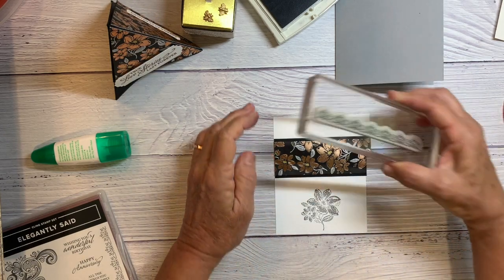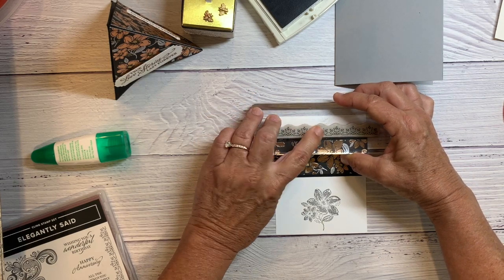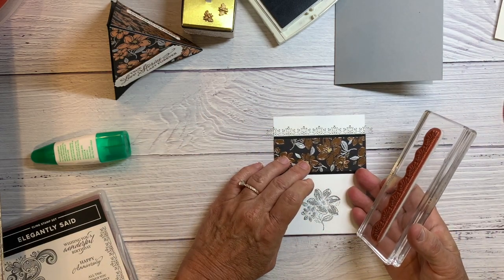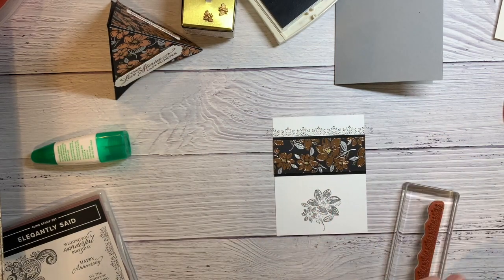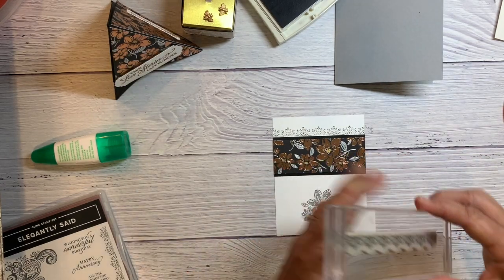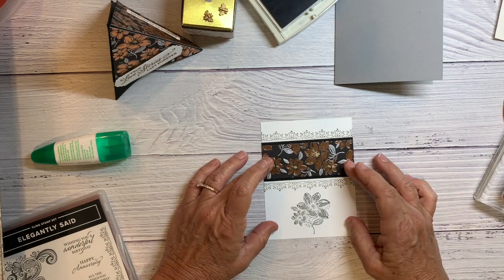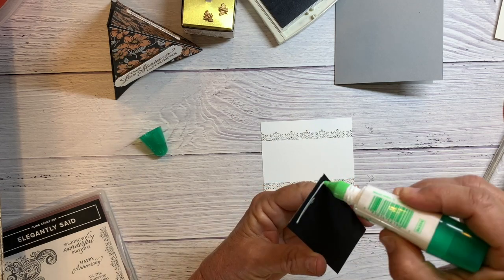I put my finger in the middle so that it inks up the whole thing and isn't really light right in the middle. Let me do another for the bottom. Isn't that neat — what a pretty stamp! I like that one. Then glue it on top.